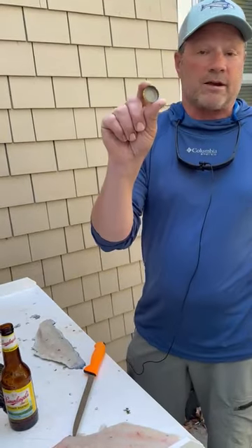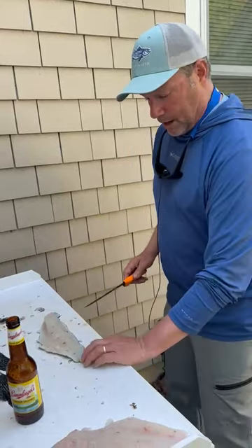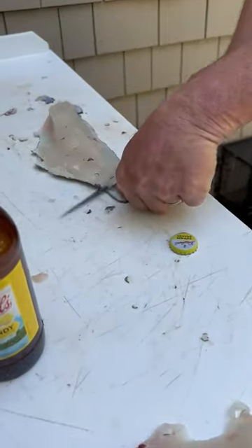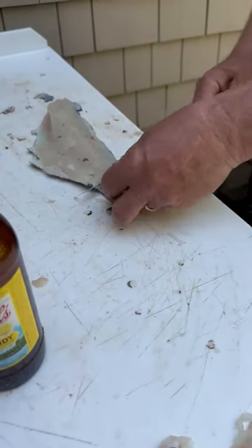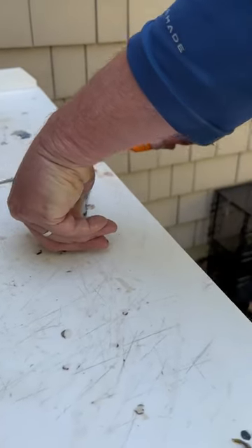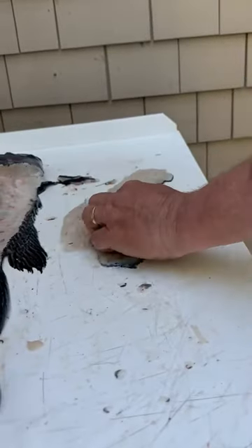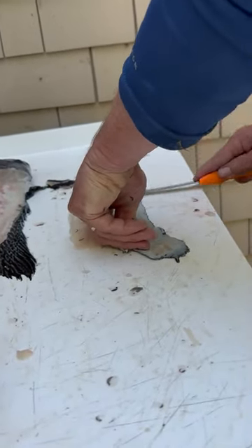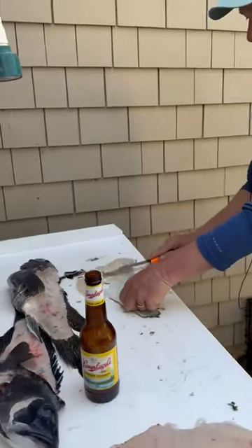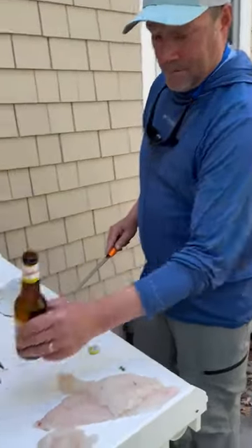The serrated edge right there acts as a holder for the skin. What I'm gonna do is put it down, pin that, and come right underneath. Every time you try to touch it, it always slides — but it never slides with the end of a bottle cap. So you just pin that like that, slide right down, move it back, slide it in here, pin it again. And that's it — you got your fillet, your bottle cap, and your beer.